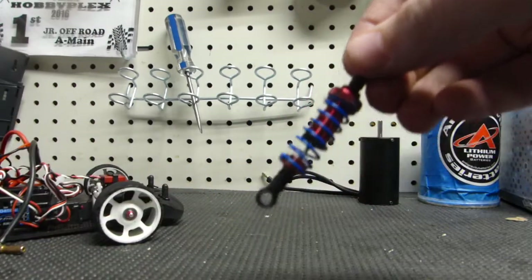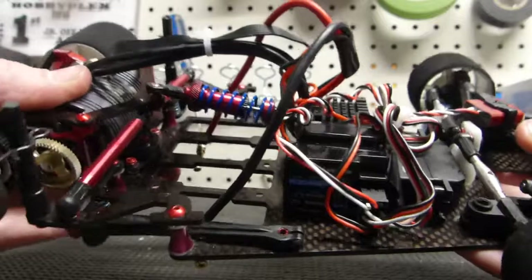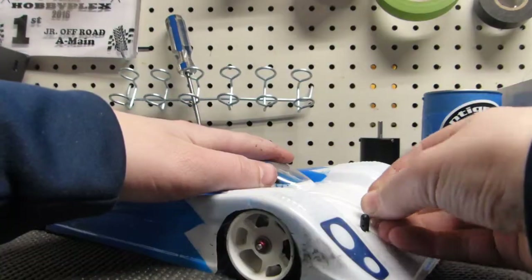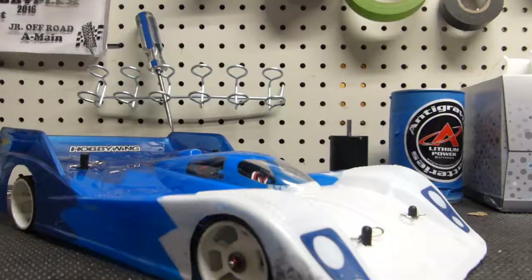Now we've got to put it back on the car. New center shock and new side pods — well, not new, just rebuilt. Old, but they sure feel new. And that is looking like a nice 1/12 scale. And that is going to be about it for this how-to video, guys. Hopefully you enjoyed, and hopefully those of you that have been with me for a bit enjoy my new video format. I've been trying to work on making my videos a bit higher quality. Thanks for watching, guys, and I'll see you in the next video. RC Trax, signing out.